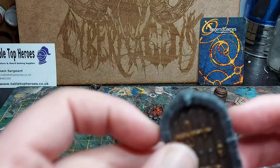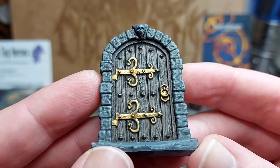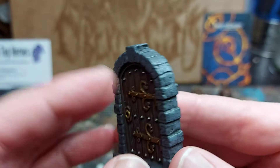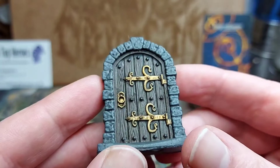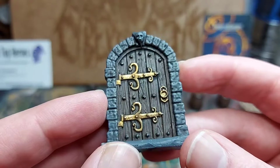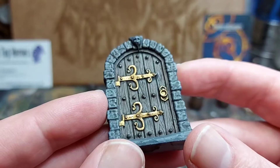Next we've got the door entranceway. Again, with the Legend Games stuff, there's a lot of very nice detail on the wood. Very much in the same way as the barrels, I just highlighted around the wood grain, and I think it looks really good. This only took a couple of minutes — just paint brown, give it a dark wash, then highlight around the wood parts. The metal is just brass, slightly highlighted up with some silver.